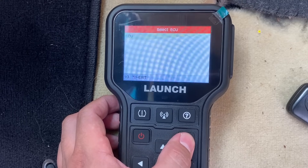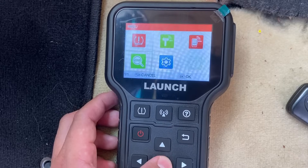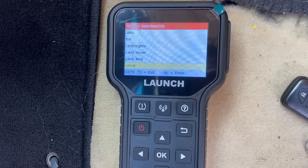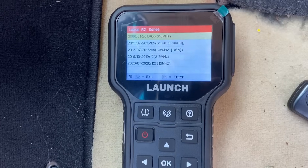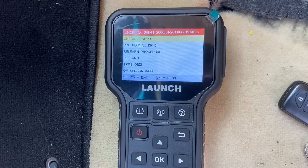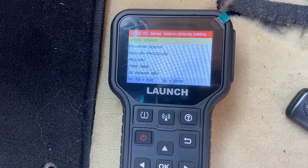Let's back out of this menu and go ahead and go into the tire pressure monitor registry. We're going to go in here and select Lexus — this is an RX 350, RX series. This is a 2010, so we're going to choose the top one, which is 2006 to 2013. Click OK. Now once we're in the menu, you can see that we have a lot of different things that we can do.